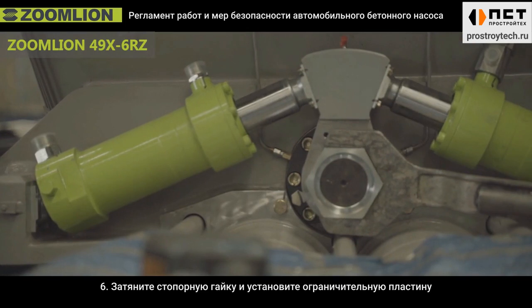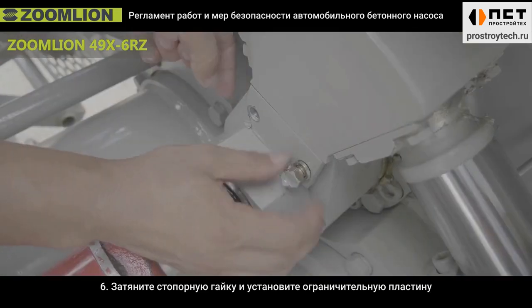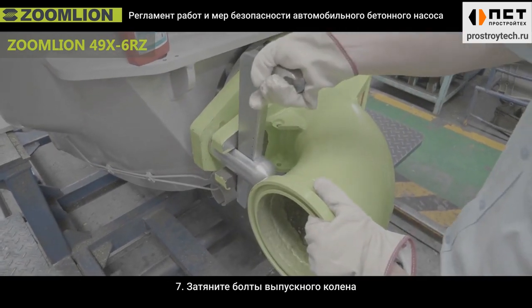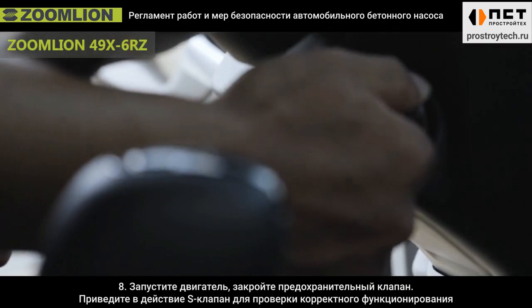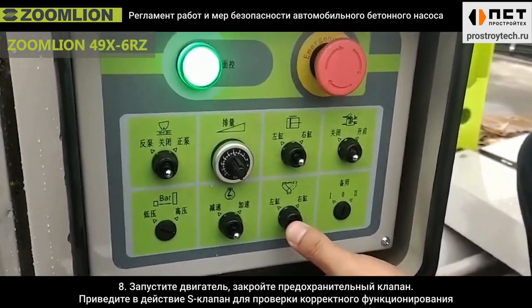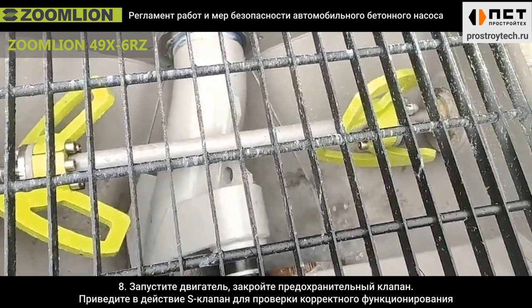Sixth, tighten the S-tube nut and install the limit plate. Seventh, tighten the bolts of the outlet port. Eighth, start the truck pump and close the relief valve. Inch the S-tube to check if the motion is normal.